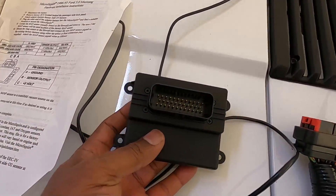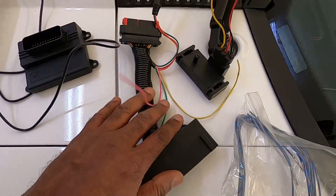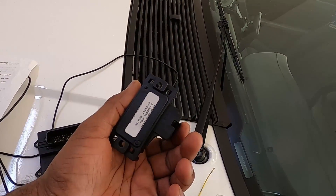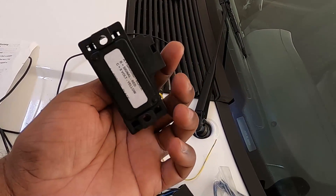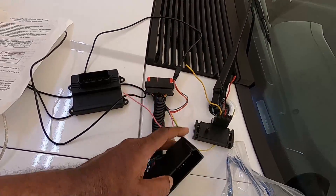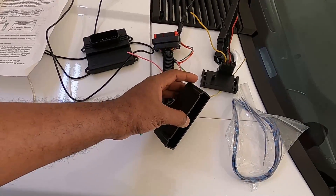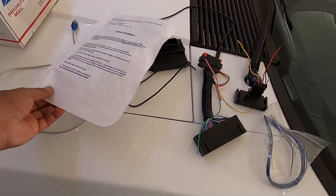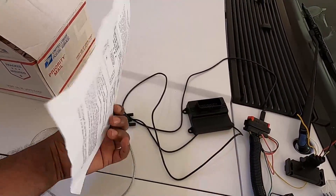What's up everybody? Welcome back to the Fox Chamber. As you can see by the thumbnail, we are doing some micro squirt things today. Check out what I got: the actual computer itself, the hookups, and this right here is the BAP sensor. This is going to be the MAP sensor, which is going to be hooked up to the firewall. This is the hookup that connects to the computer, and this is the actual computer itself. I also got my installation instructions.